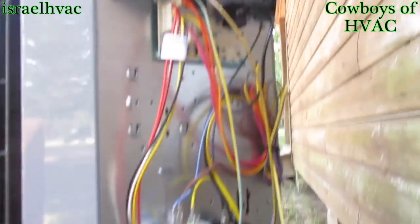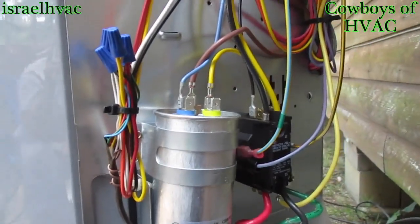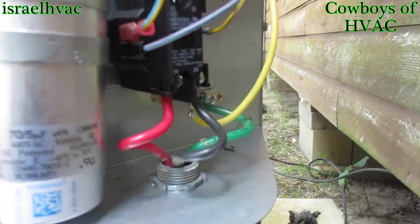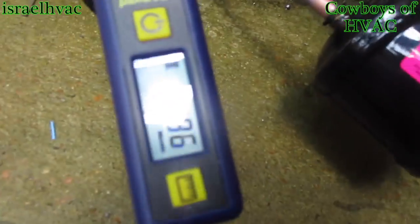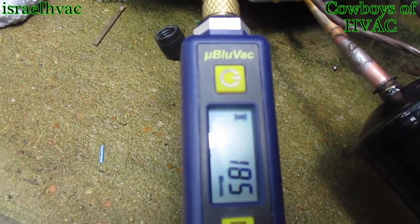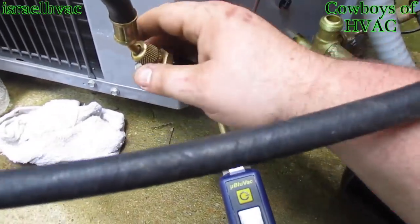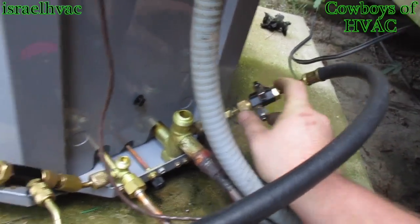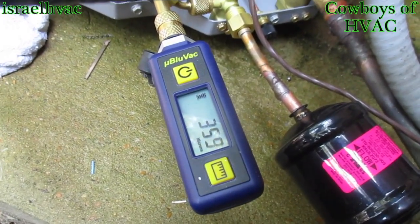We've moved from straight cool to heat pump. Alright guys, I got everything wired up — got my whip wired up, got my low voltage done. We are down to 185 microns. So let's valve it off. Alright, I'm valved off and it's dry.